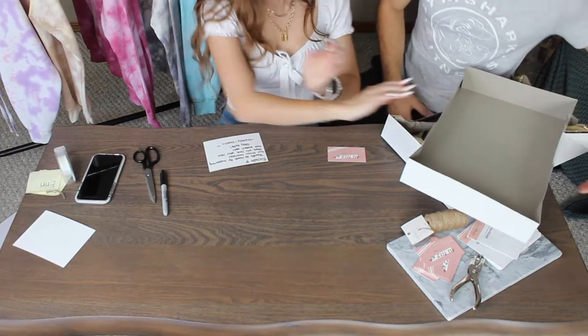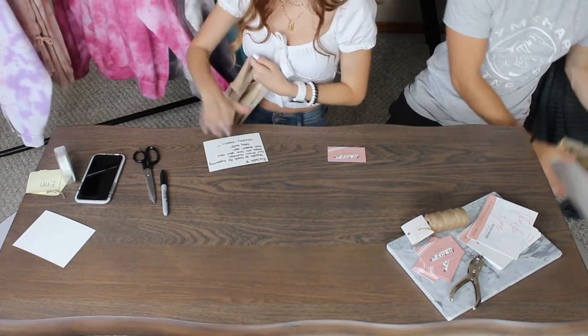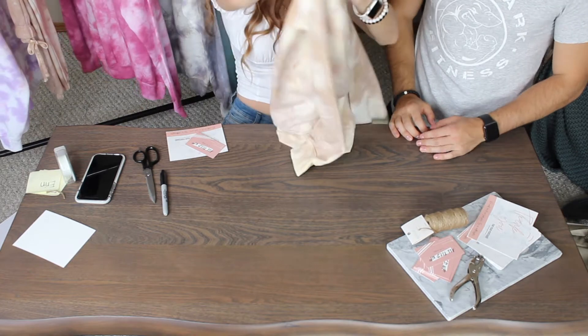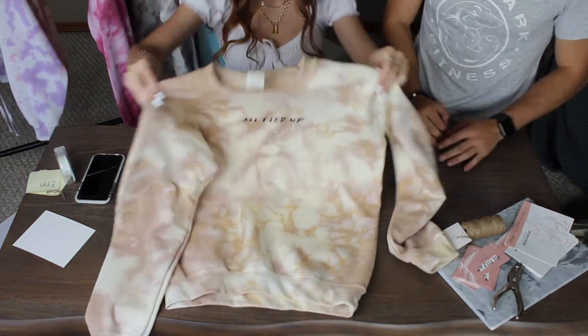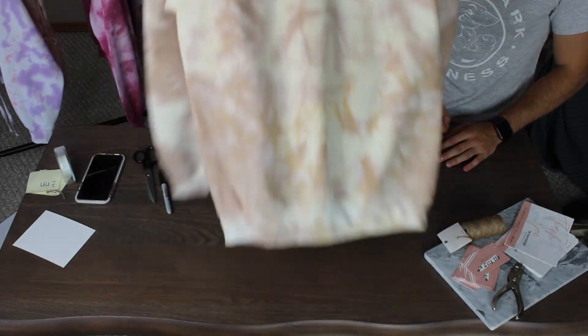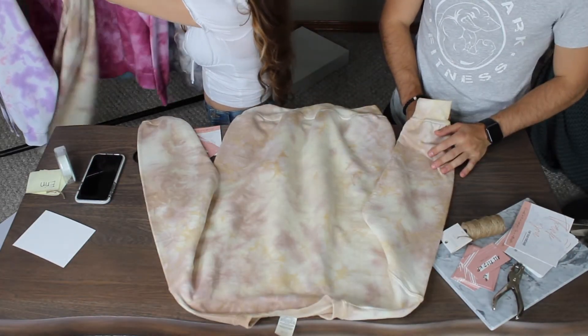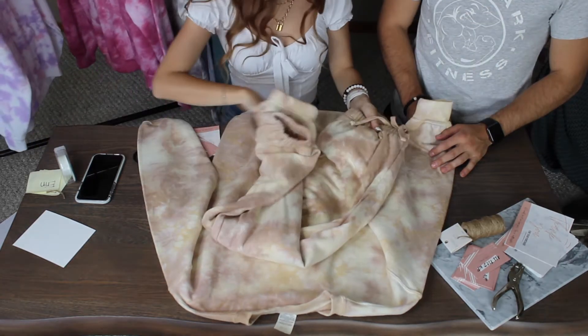The next one we have is a tan sweat set. We haven't showed you one of these before with the sweatpants. So here's the sweatshirt, and here's the sweatpants, which are super comfy.